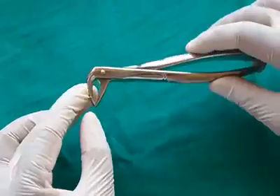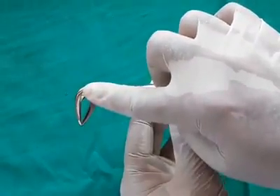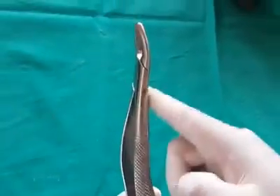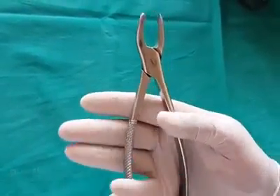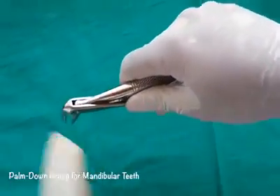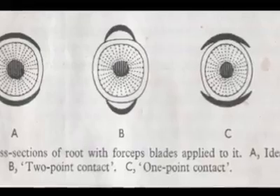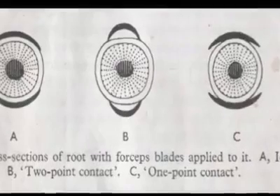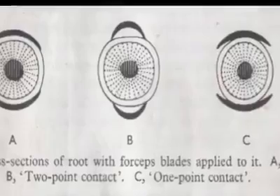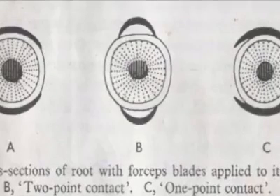An extraction forceps consists of three parts: beak, hinge, and handle. Maxillary forceps are held in a palm-up grasp; mandibular forceps are held in a palm-down grasp. The forceps should always engage the root of the tooth to be removed, not the crown. They should adapt well to the surface of the root, or at least have a two-point contact between the forceps beak and the root. One should be careful not to crush a finger when using forceps.